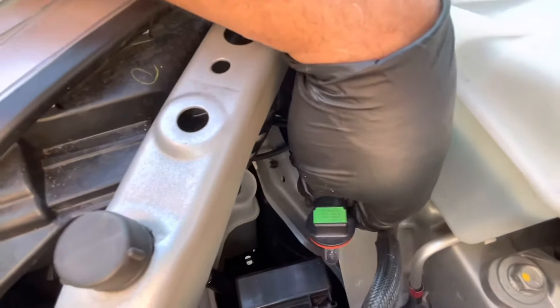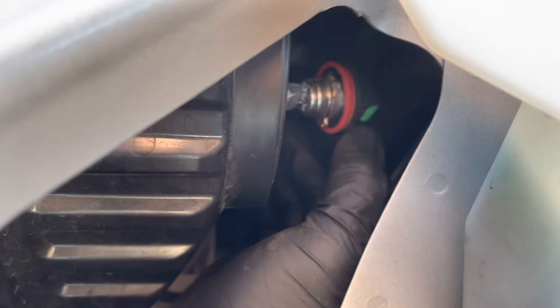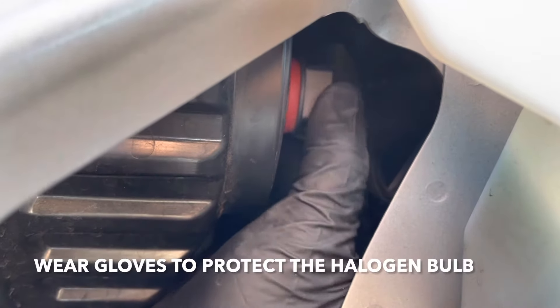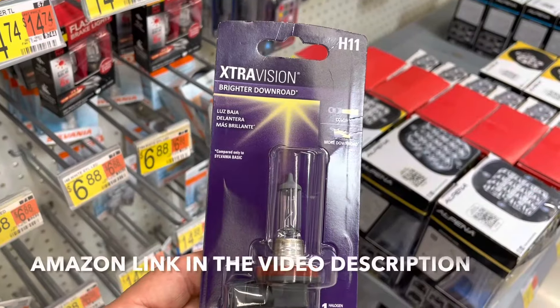Once you get your new bulb, stick it all back in. Make sure you wear gloves when you're doing this. Then twist it clockwise and lock it in place.